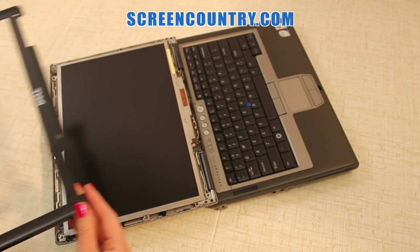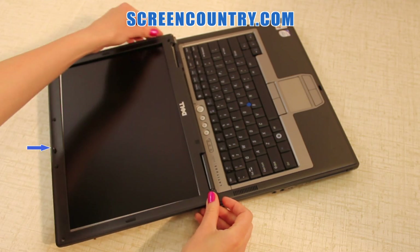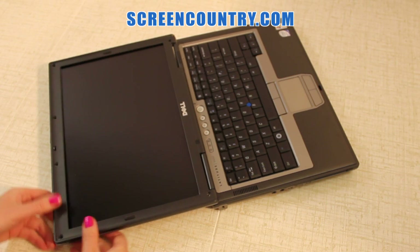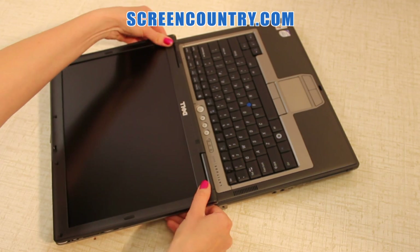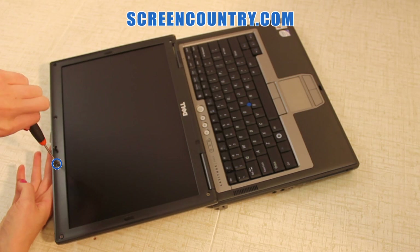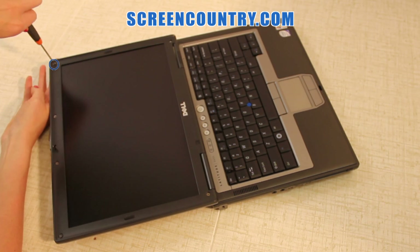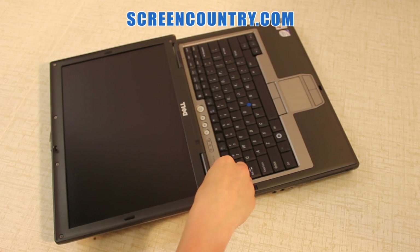Now replace the bezel. Start from the top edge, put the latch through the bezel notch, and gently snap around the perimeter of the display assembly. Replace the 6 bezel screws.